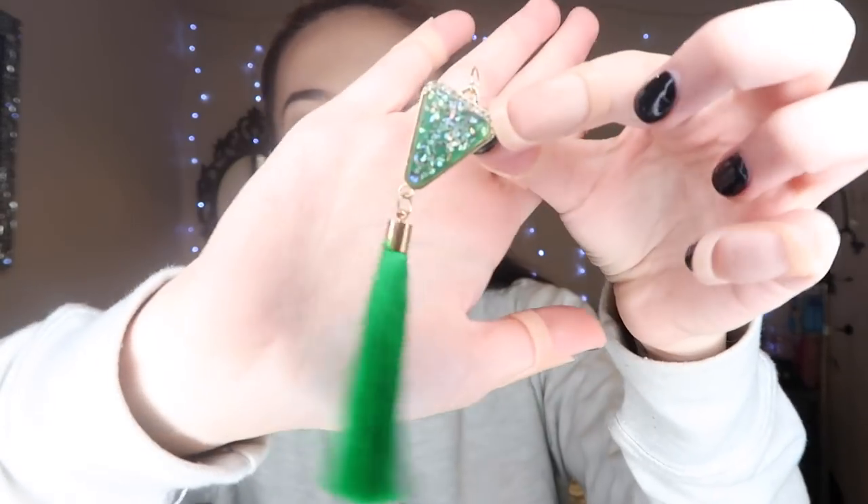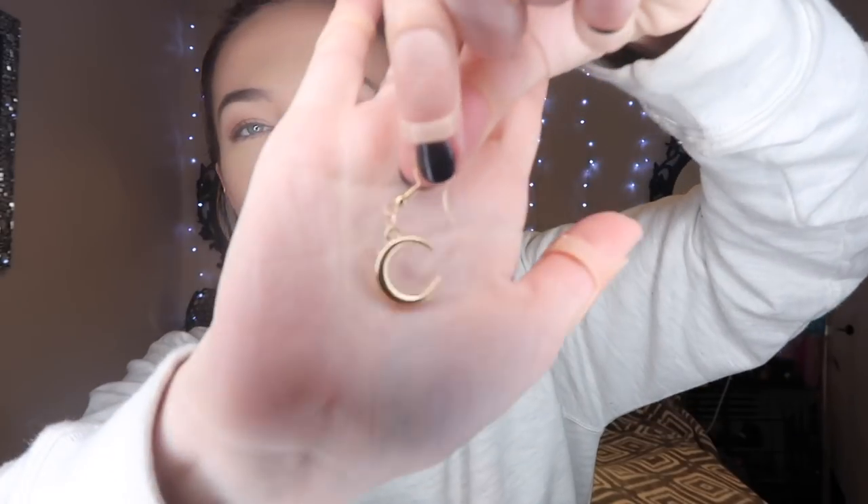Next we have three pairs of earrings. The first are green dangly ones, then some gold half-moon crescents, and lastly some little fish-shaped ones that hang down. These weren't expensive — maybe one or two dollars each, with the most expensive around three dollars. I think they're really classy and elegant and I love them.